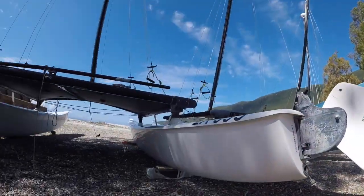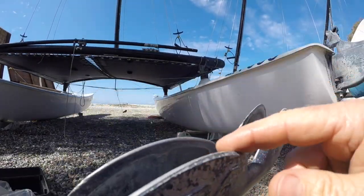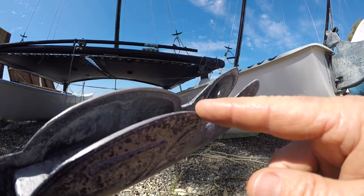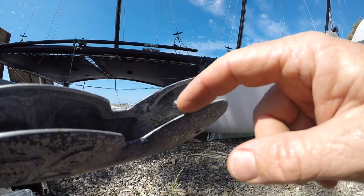I have said this before in rudder servicing videos, but I thought I would point this out because you might not have seen those videos and this is very important. So here is our rudder casting — what happens is if this gets bashed at all, because this is quite a soft metal, it gets dented.